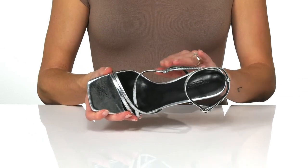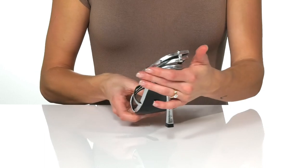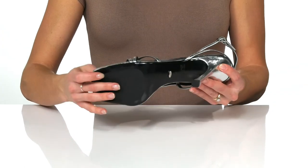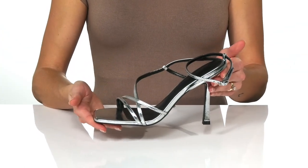They have a leather lining and lightly padded footbed, and there is over a four inch heel that will really help elongate the leg for a sleek look. It sits on top of a rubberized man-made outsole, and these will look great with a fitted dress.